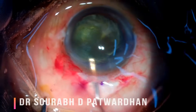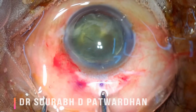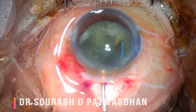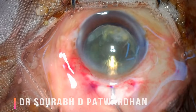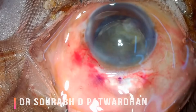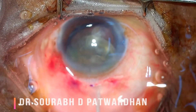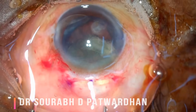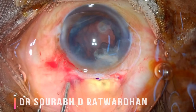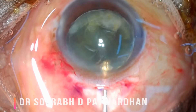Once the nucleus is out, you can just rotate it with the visco cannula itself, keeping some viscoelastic over and under the nucleus. This is a very important part of SICS — this is where good technique is required to protect the endothelium. The nucleus gets engaged in the scleral tunnel, and then you press the posterior lip using the visco cannula. You can also use wire vectis; if your scleral tunnel is of adequate length and well configured, the nucleus comes out easily.